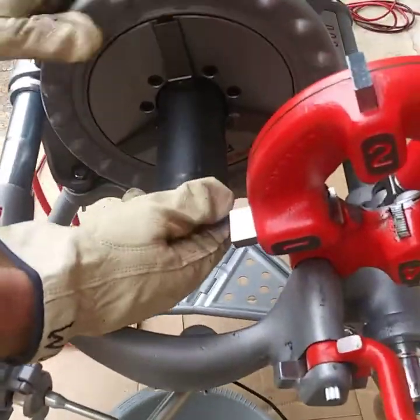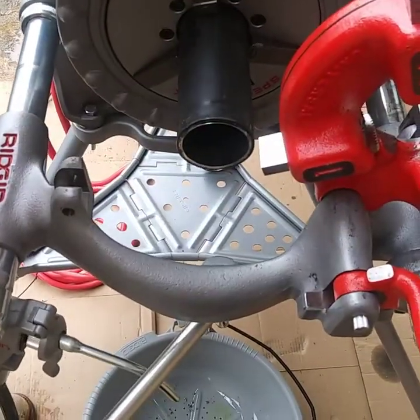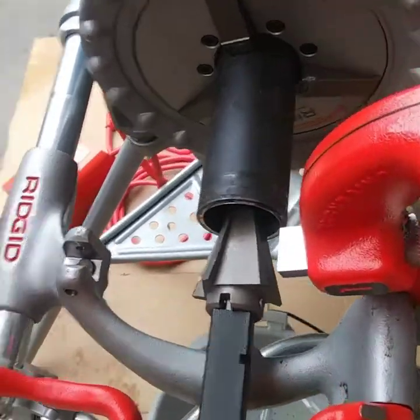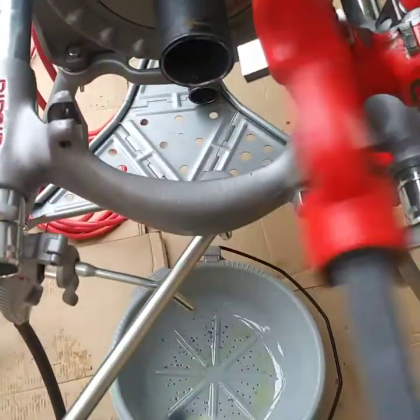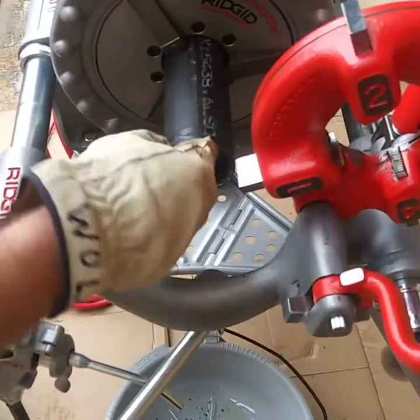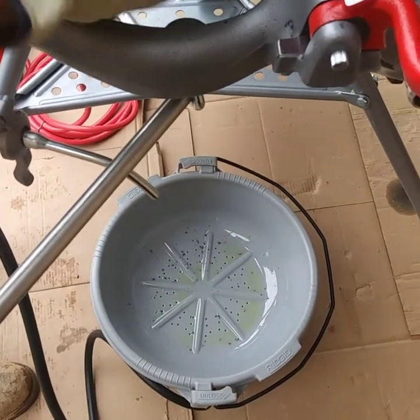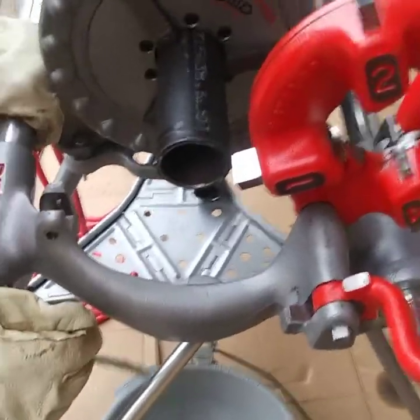Put it in there and you want it to stick out just a little bit. You want to make sure you're before that. Then clean this side. Now down here you got your oil bucket. You want to keep it underneath where you're cutting so you can catch all your scrap metal and any oil that's going to fall off.